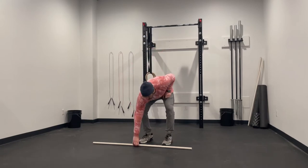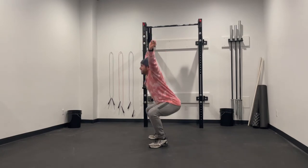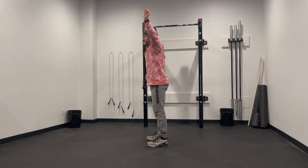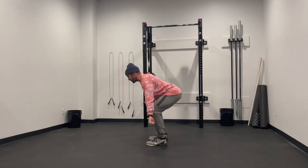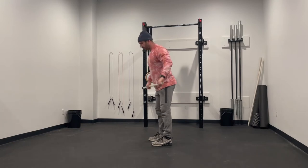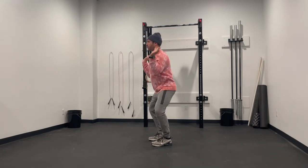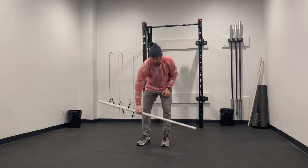For the squat snatch today, we're going to be taking this from ground to overhead, traveling below parallel every time. For the clean and jerk today, we're going to utilize that rebound — thinking jump twice: the first jump being into that quarter squat, the second one finishing all the way up and overhead.